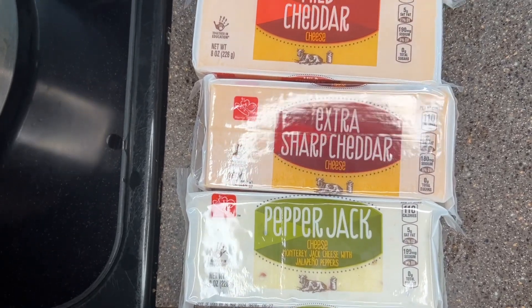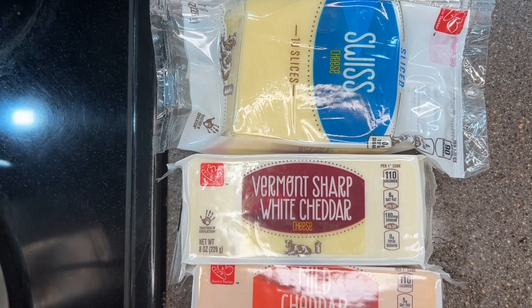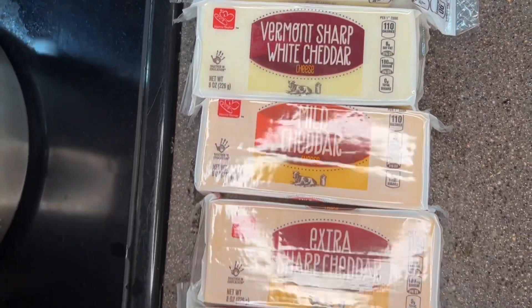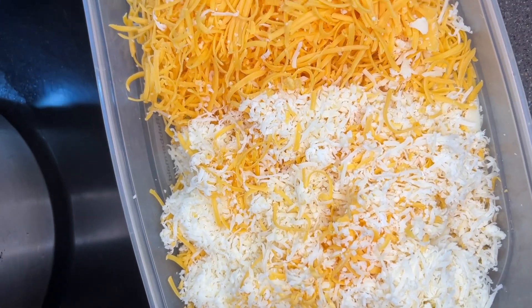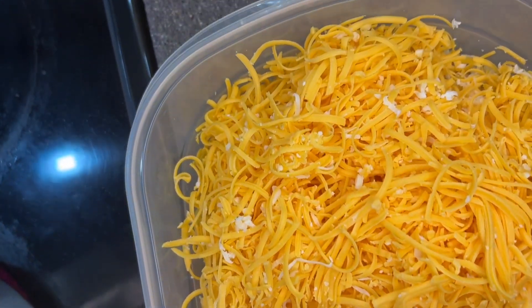For today's cheeses, I am going to be using Pepper Jack, Extra Sharp Cheddar, Mild Cheddar, Verma White Cheddar, and Swiss. You can do any variation you want, but I always recommend to at least do some Extra Sharp White, Sharp, and Swiss. Everything else you can modify.